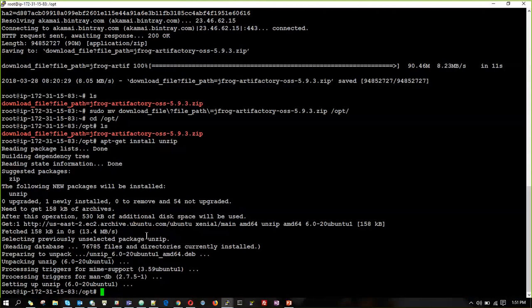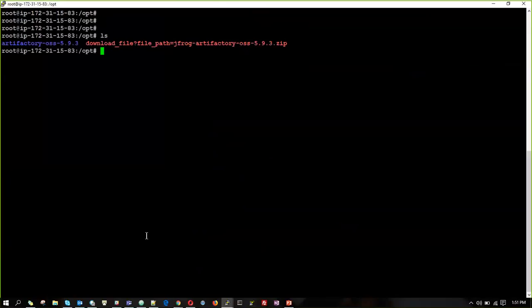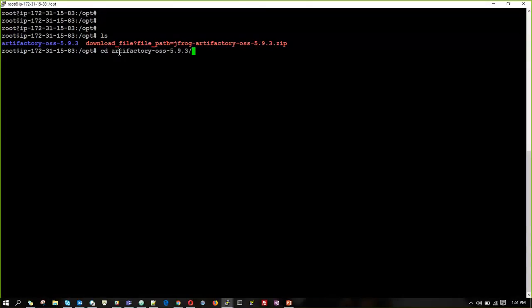We have to unzip the JFrog Artifactory file. We can see there is a folder named artifactory3-oss-5.9.3 — that is the current version of Artifactory 3. Now we will go into the artifactory3 folder and go inside the bin folder, where every time we have to start and stop the services.